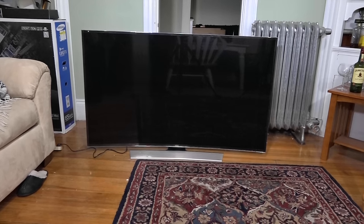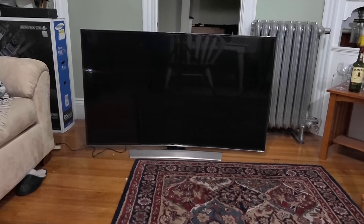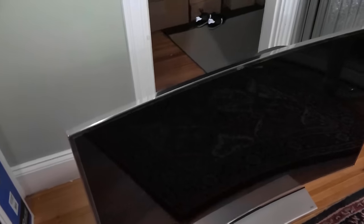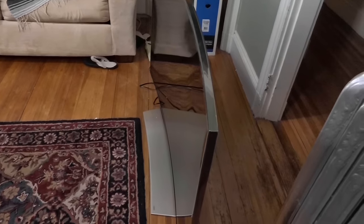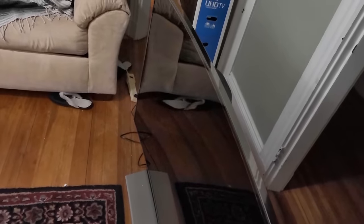Looking at the TV, this thing is gorgeous — it's got that nice bend to it. We're going to move closer, so do mind me as I lift up the camera. Here's the TV panel — I want to give you a nice look at it. You can see the curved nature as it goes around. Again, this is the 65-inch model, retailing for $4,999. There's also a pop-out webcam built in, just like the previous models.